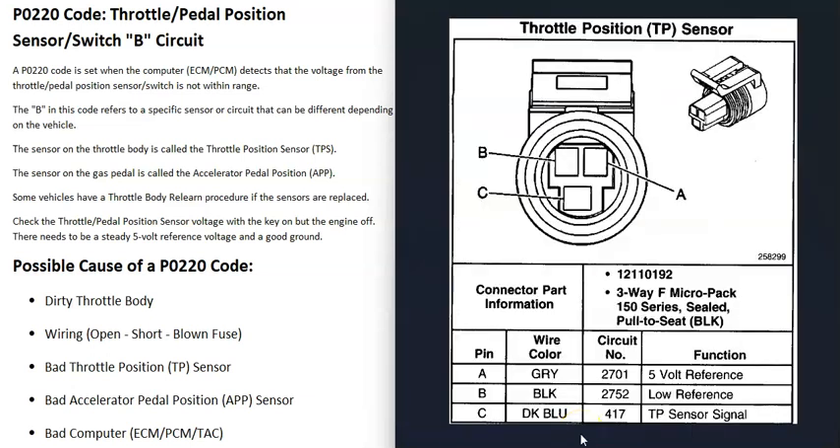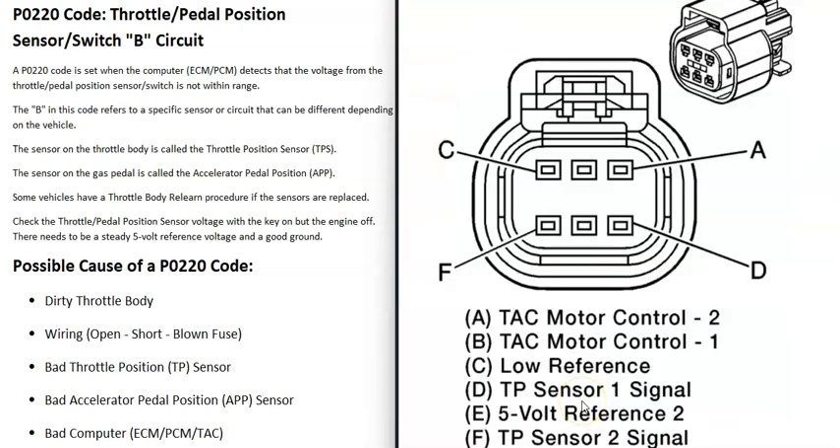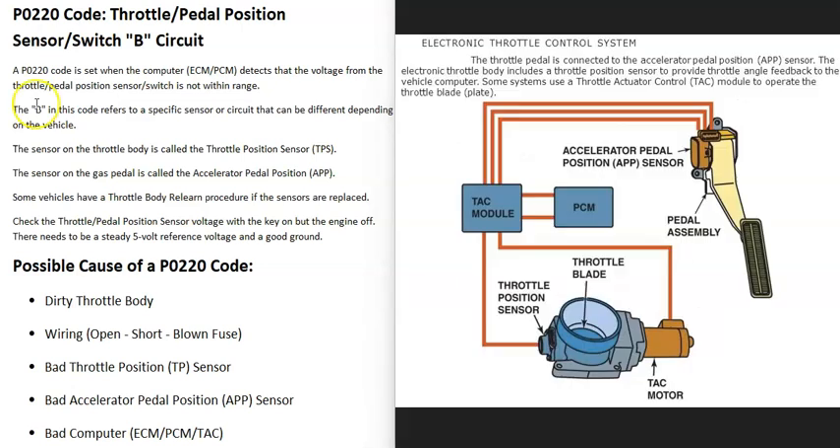You can get wiring schematics for your particular vehicle, as there will be differences depending on the year, make, and model. These systems commonly use five volts, so if you find the correct pins going into the plug, you can put the key in the on position and check that you're getting five volts to the circuit. You can also check for a good ground and verify the wires going back to the computer using a multimeter.